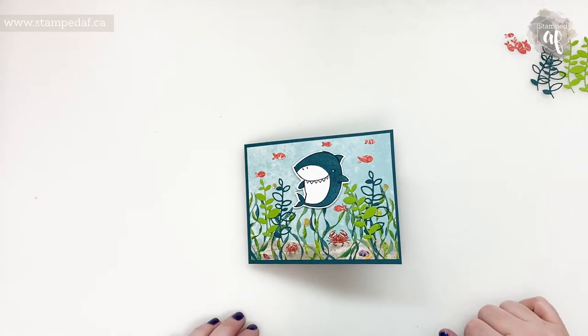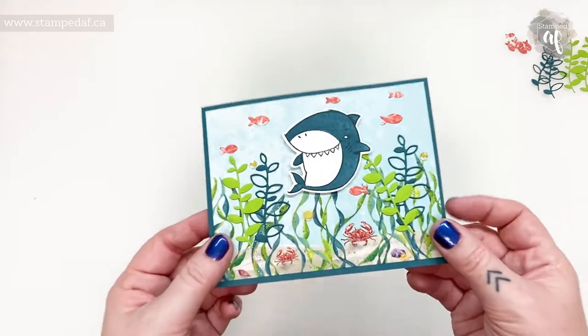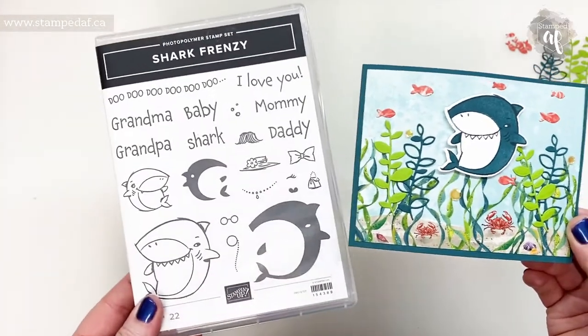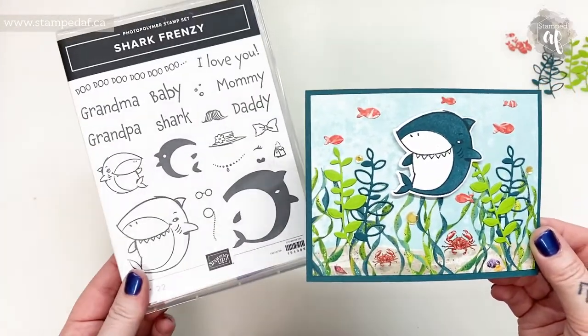Hello there, my crafty friends. It's Ashley Pfeiffer, the maker behind Stampin' AF. I am an independent Stampin' Up demonstrator in Canada, and for this week's video I am using the adorable Shark Frenzy bundle — and there is a reason that I am using this.